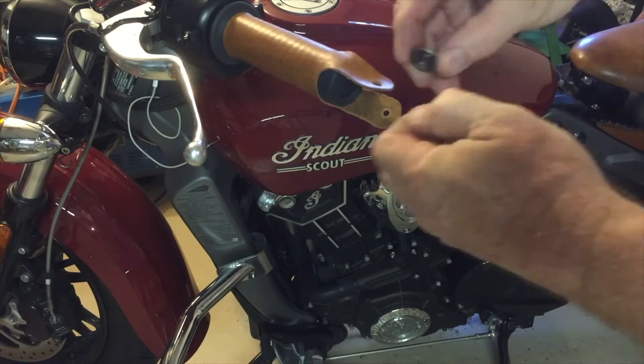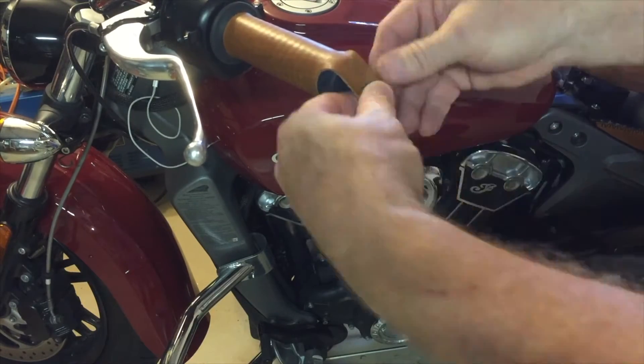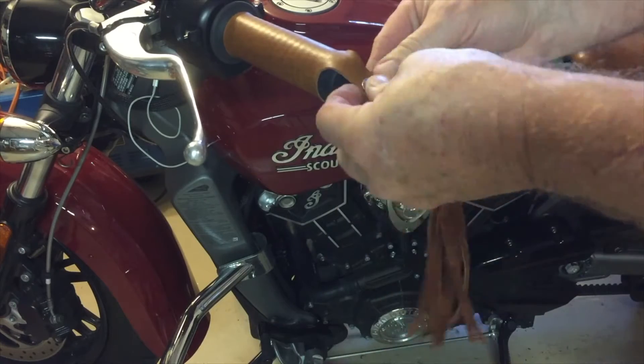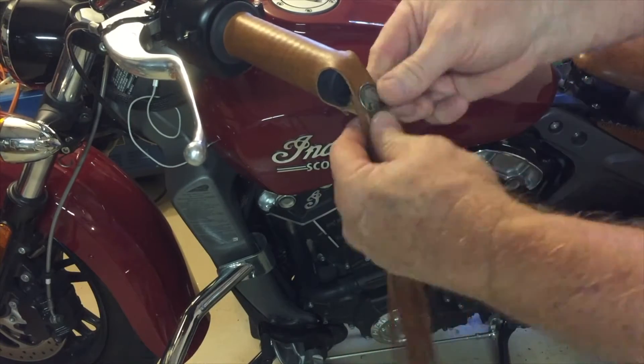Now you can install the Indian head nickel concho into the flaps on the end of the grip. IndianAftermarket.com also offers several fringes and feathers that you can add to the end of your grips.